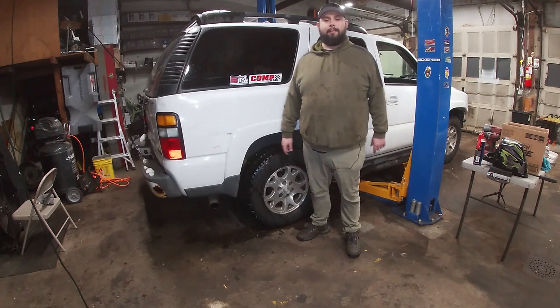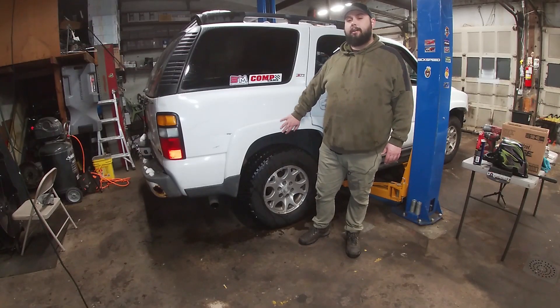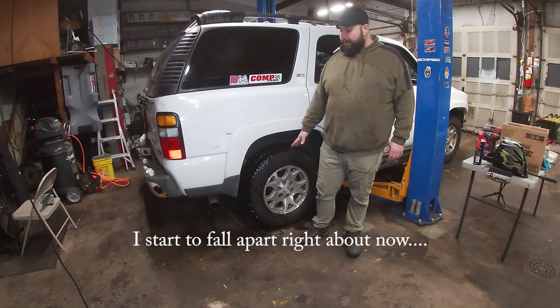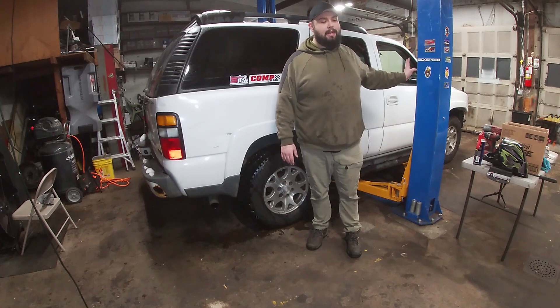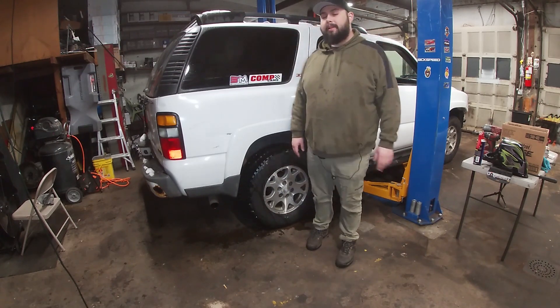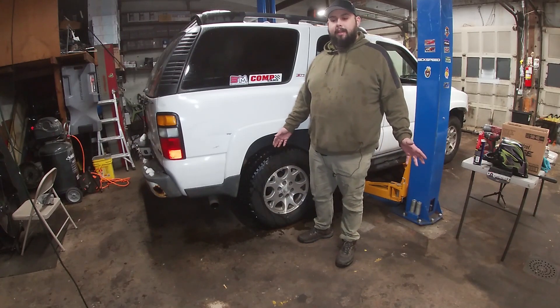How's it going everybody, welcome to another episode. We're going to be doing some maintenance on the Tahoe. I got rear brakes to put on it, redo the front right caliper that I replaced — I gotta clean the guide pins, I guess I didn't do a great job. We're going to be putting some heavy-duty shocks on it.